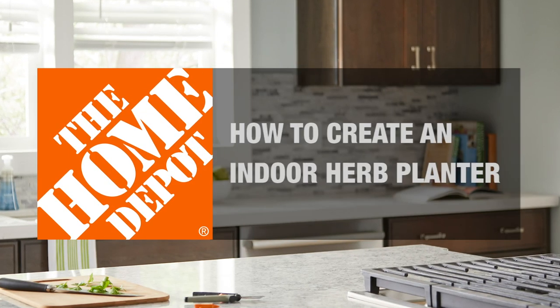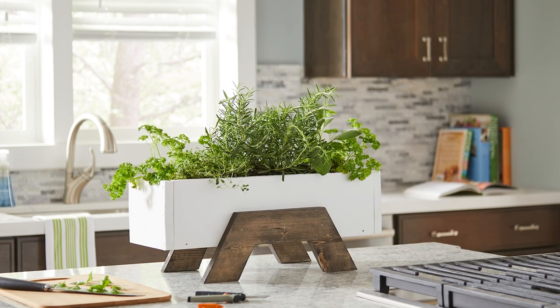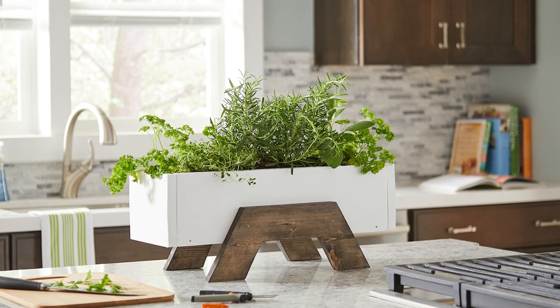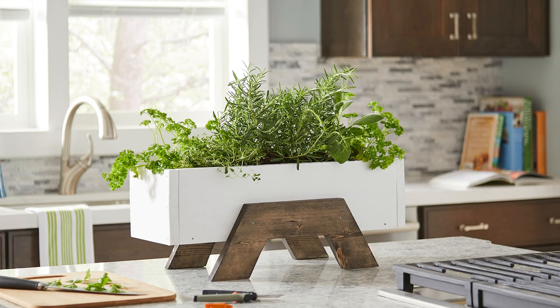You don't need a green thumb to add some life to your decor. Welcome to this month's DIY On-Trend Inspired by Pinterest workshop. This indoor herb garden planter makes a unique, thoughtful gift. It should only take about 45 minutes and cost around $18.